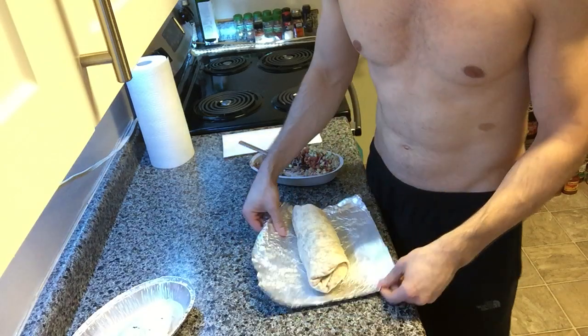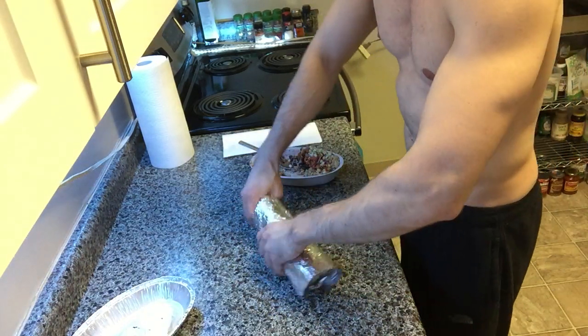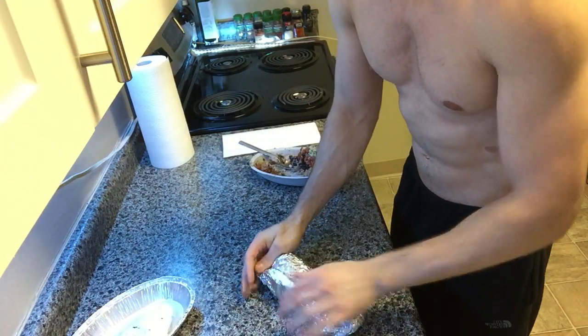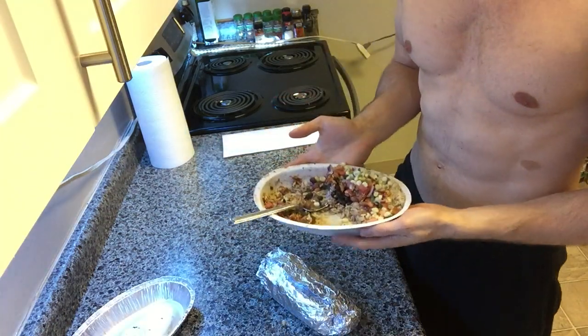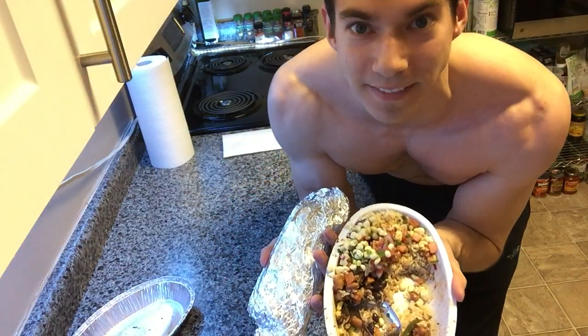I rolled my burrito and it only took about 10 seconds. Now at the price of a bowl, I get two meals — how fantastic is that? There we go. Eat hearty, eat healthy.